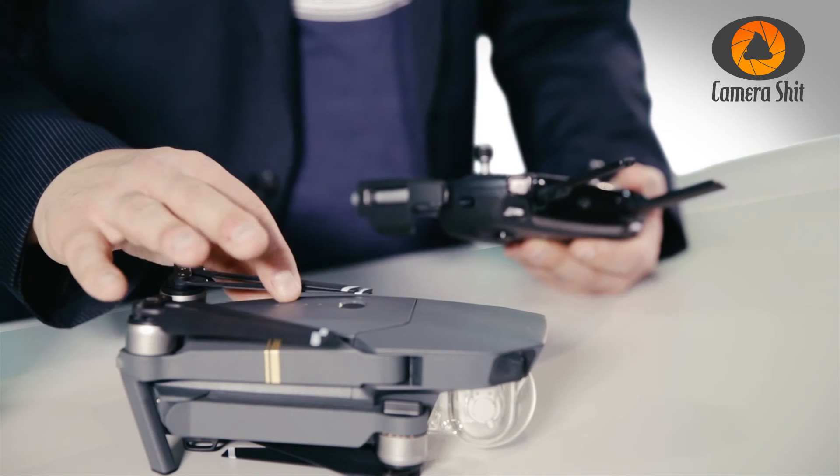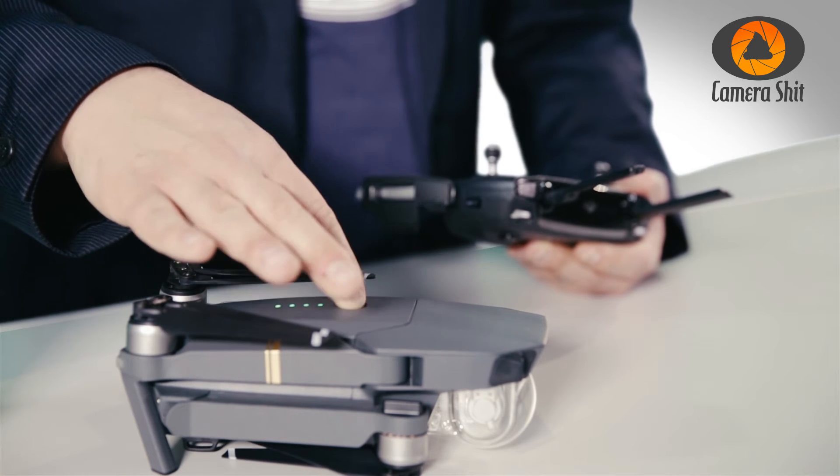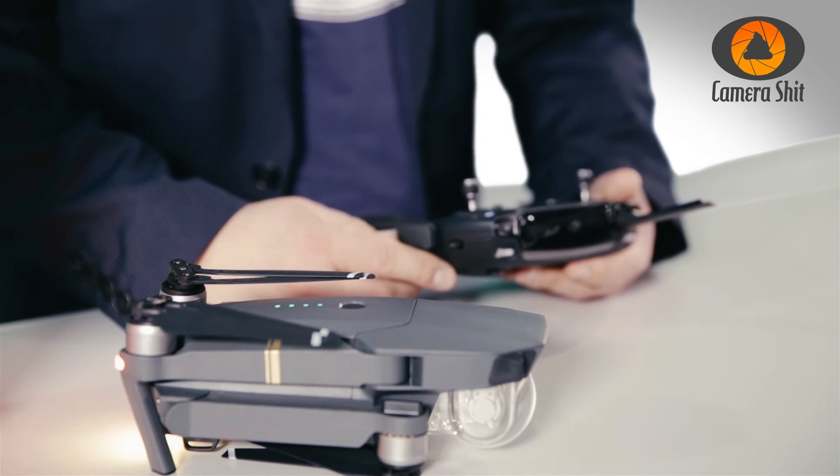So we turn the Mavic on. It's the same process — just hit once and then a longer tap.